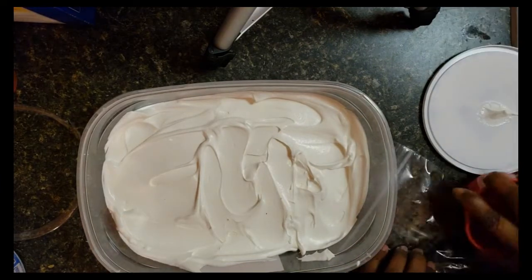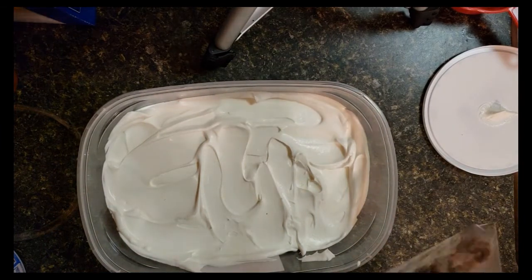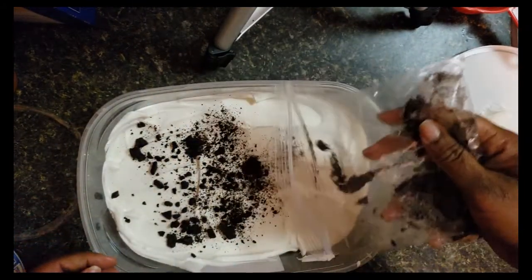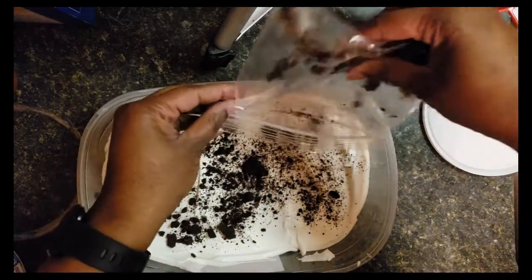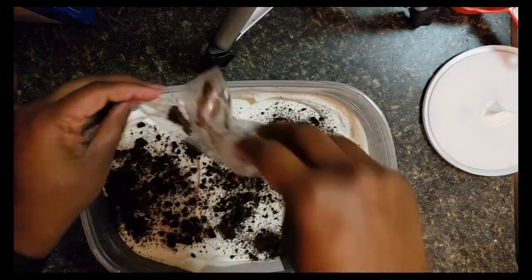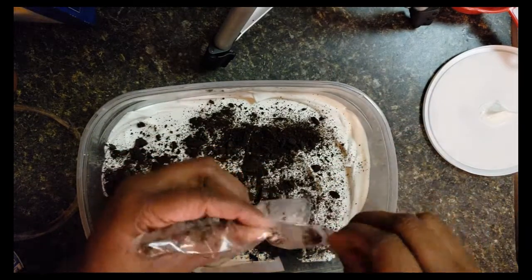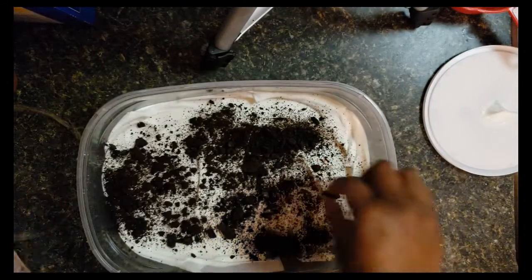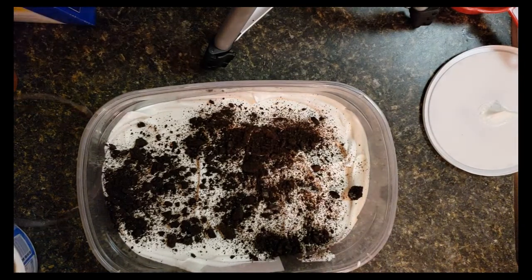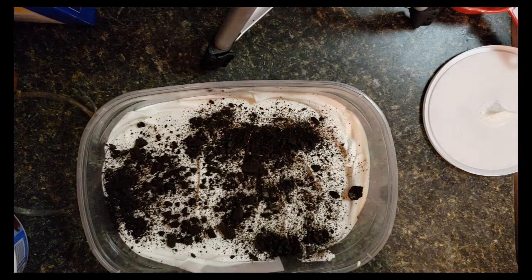I'm just going to sprinkle the Oreo pieces over the top. You can do different stuff with this — I've done it with fun-size candy bars, frozen and broken up. It's good with Butterfinger or Heath bars. You'd only need about two fun-size bars, and that's plenty to put over the top.